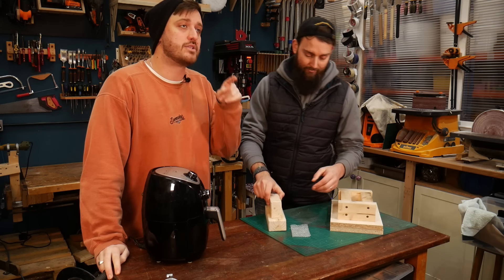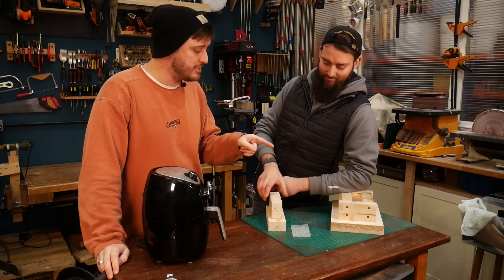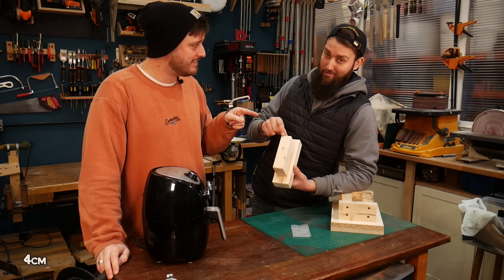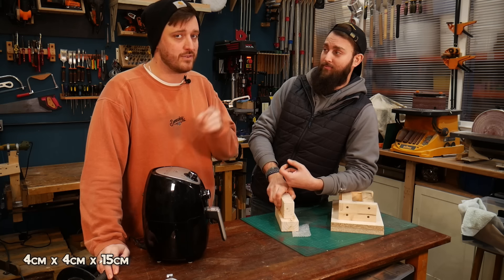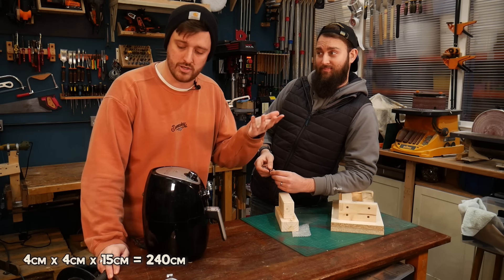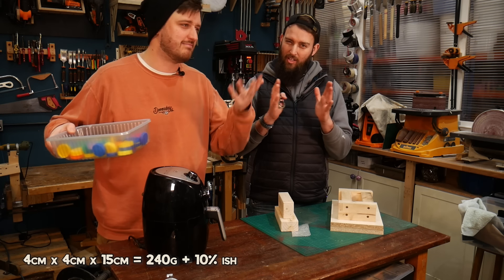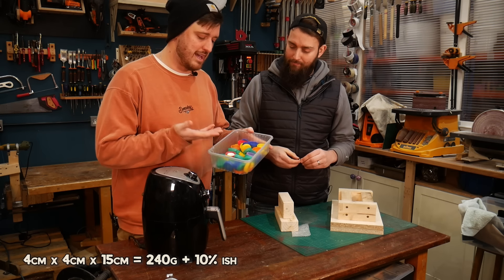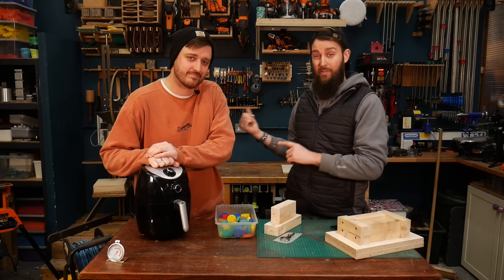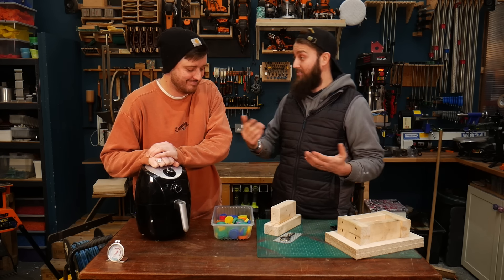One thing we always get asked is how to work out the amount of plastic you need for a new mold. The simple way is to work out the dimensions — this is 4 by 4 by 15cm, so 4 × 4 × 15 = 240, and essentially that's the amount of grams of plastic you need. You can add about 5 to 10% for wastage since it shrinks a bit, so we've got about 260 grams here. We're going to get all of this in there and get it melted.